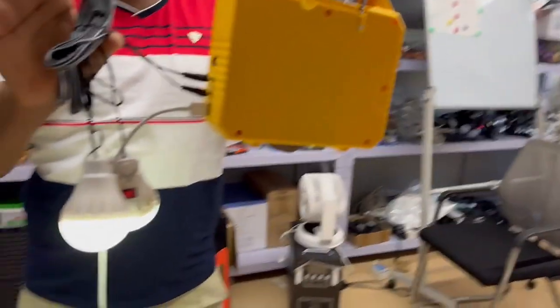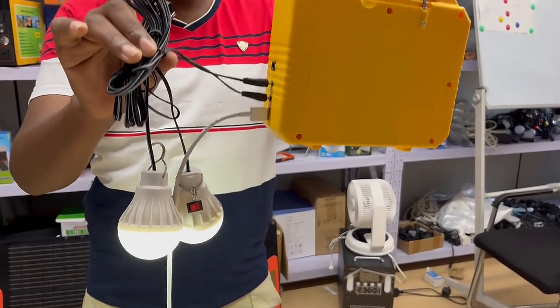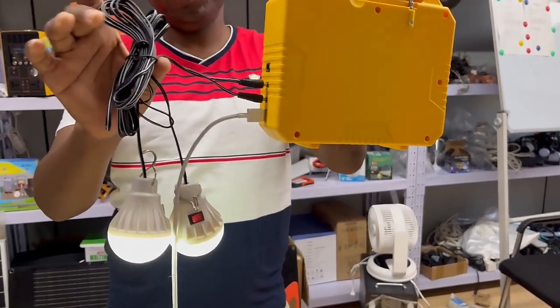It's small but it has many functions. It's very suitable for home use.